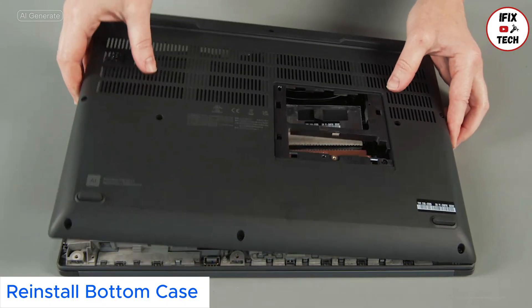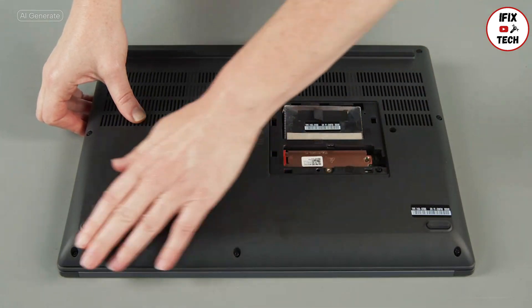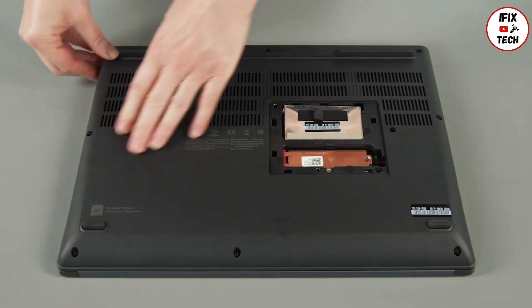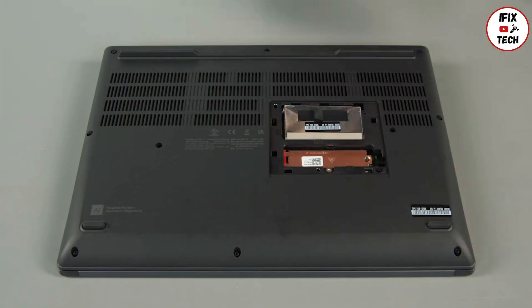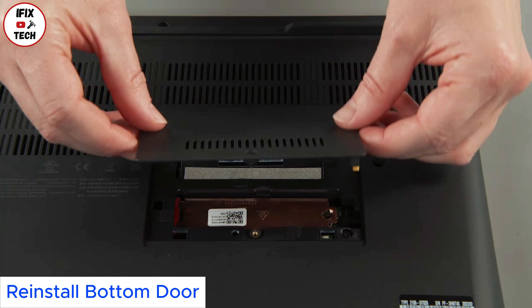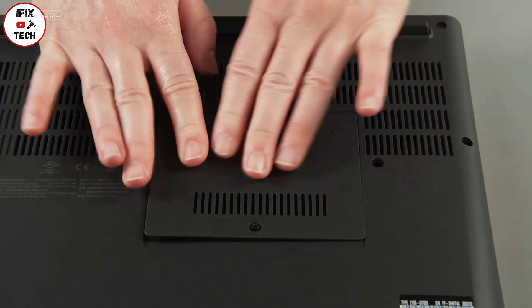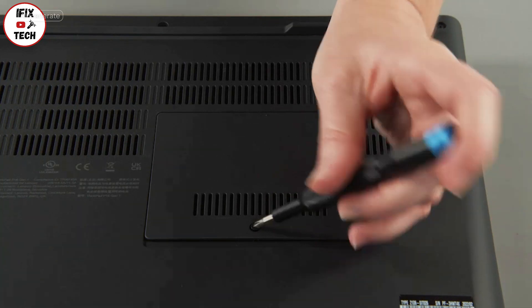Lower the base cover assembly into place on the system and press to secure the clips around the edge. Tighten 11 captive screws. Lower the bottom door into place and press down around the edges to secure the clips. Tighten one screw.